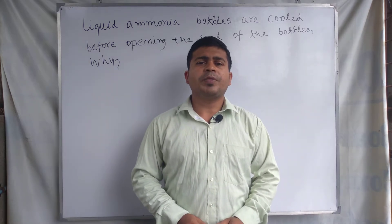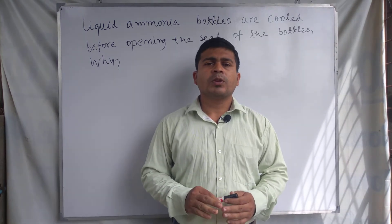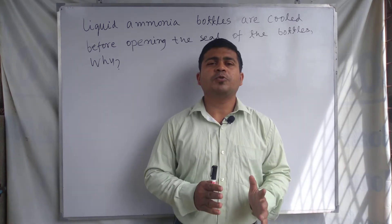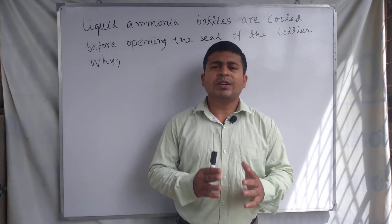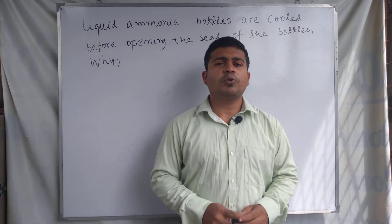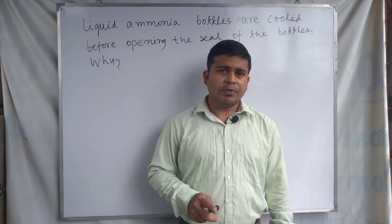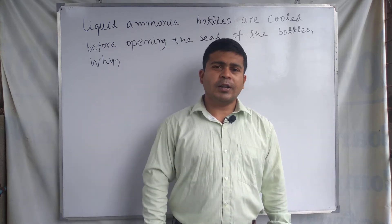Before opening the seal of the liquid ammonia bottles, we need to cool them first. The question is: why should we cool the liquid ammonia bottles before opening the seal? In this video lecture, we will discuss the answer to this question, so watch this video till the end to understand why we should cool the liquid ammonia bottles before opening the seal.